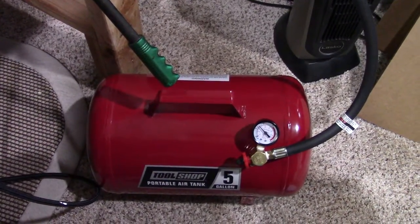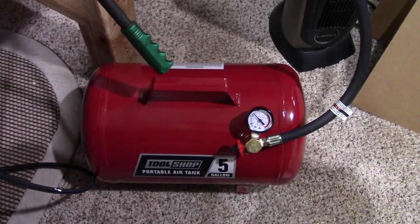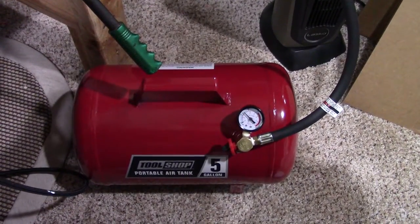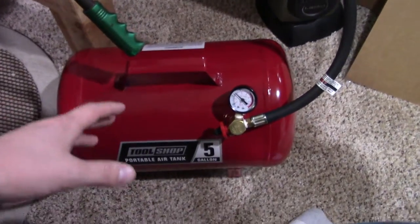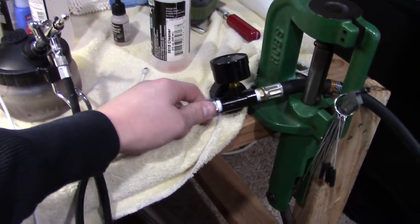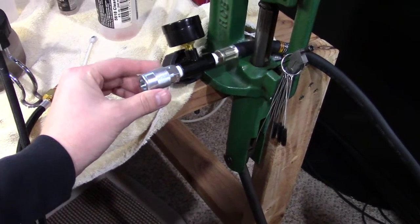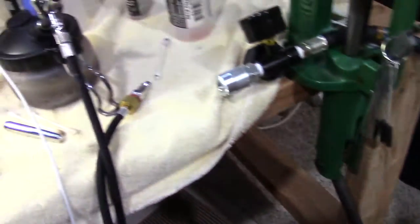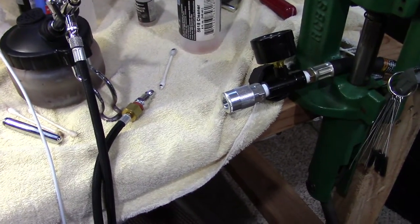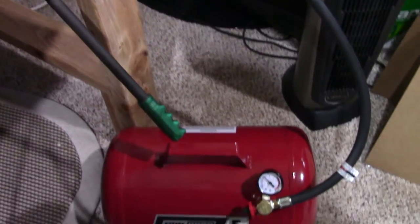It's a nice way to get your airbrush going if you already have a compressor like I do in my garage. When you're done, just disconnect your fitting — you should probably purge the line first — then pick up your tank, go out to the garage, fill it up with air, come back, reconnect your fitting and hose, and you can continue airbrushing.